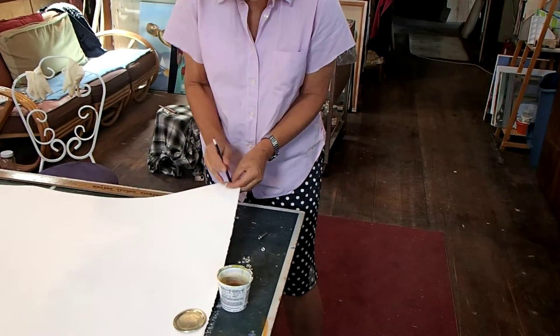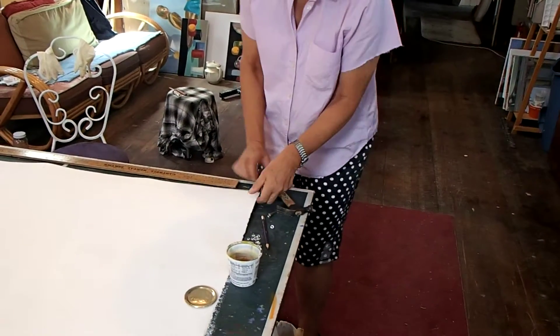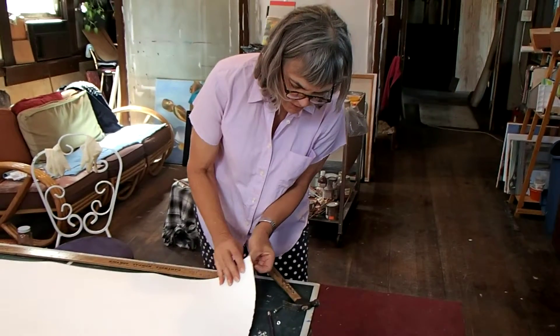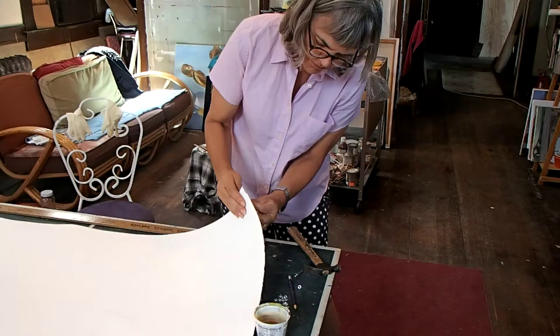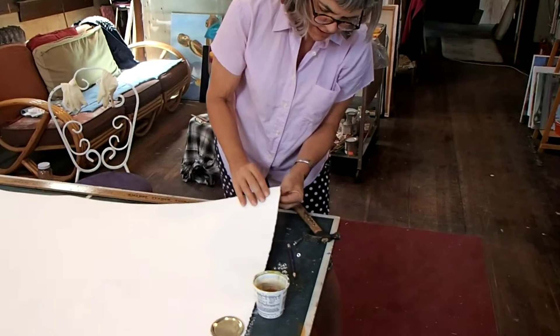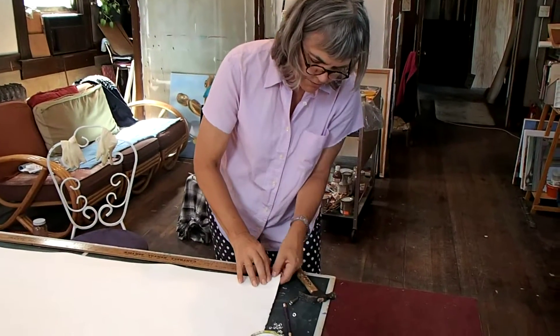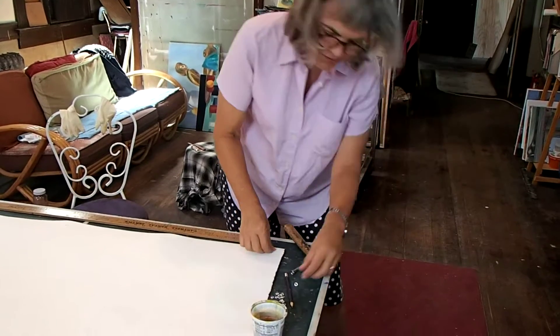Now I hammer. Grab the hammer and we'll grommet through the hole. Put it in its little anchor thingy. It's going to look perfect and smooth. Of course, as you see, we're doing this from the back of the drawing.